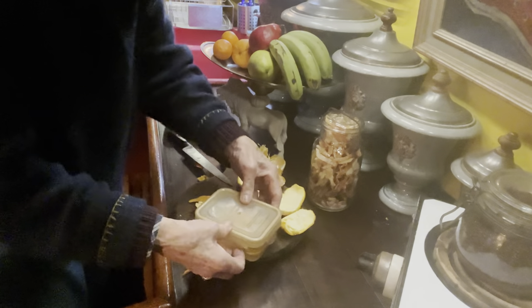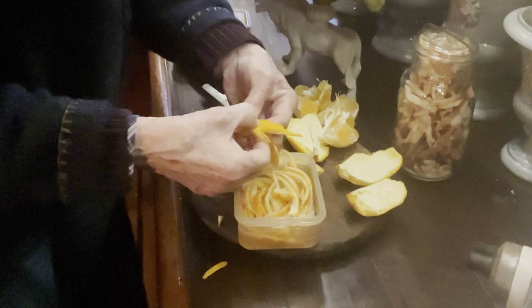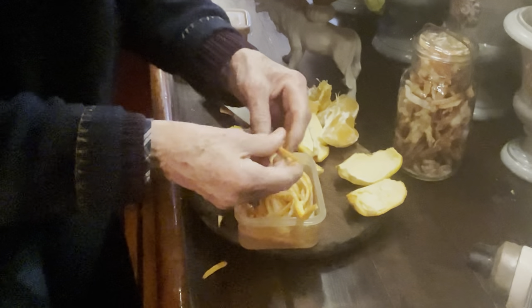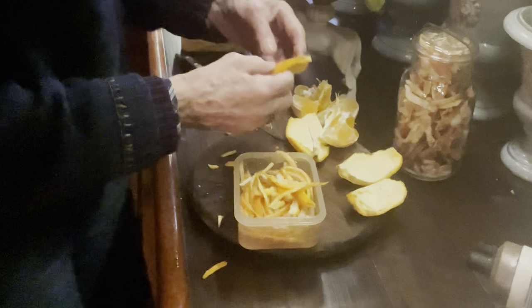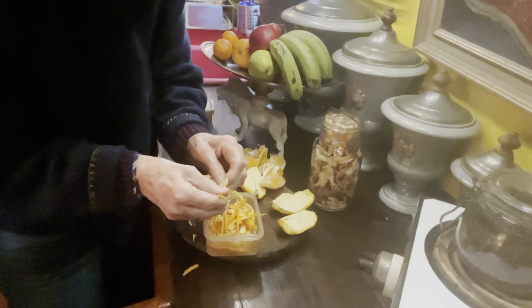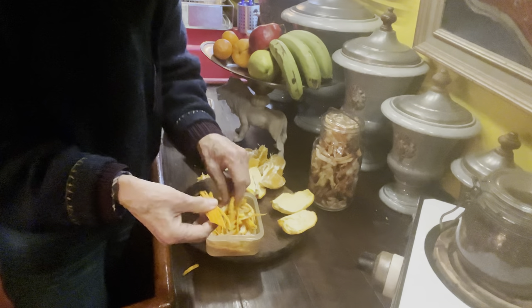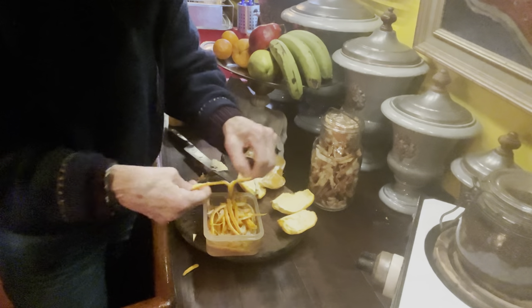I already ate one orange, and this orange can just go in here and wait in the icebox, or on the counter if it's winter — you don't need to put them in the icebox — to wait until you have enough oranges that it's worth taking the time to boil them. I didn't cut all the way through to the pith this time, which I usually don't care about, but it makes them a little more delicate.